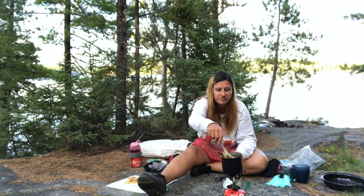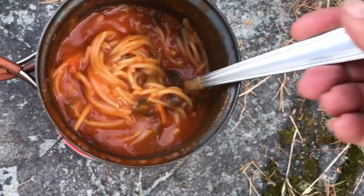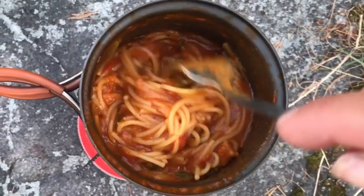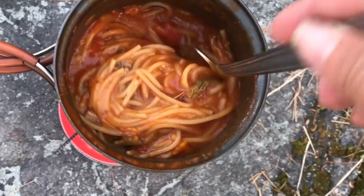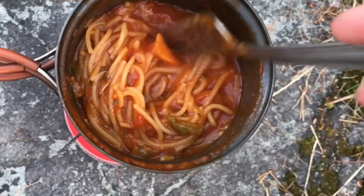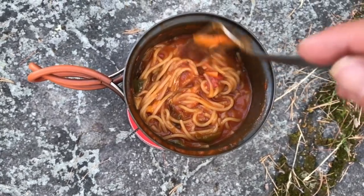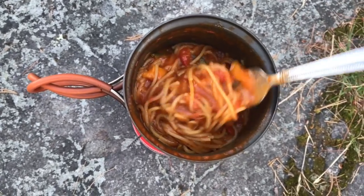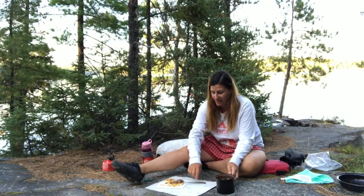It smells really good. As you can see, the spaghetti has cooked — it's nice and soft. The sauce has reduced quite a bit. All the peppers, tomatoes, mushrooms, and everything are all nicely rehydrated. It's ready to eat. That didn't take very long at all.